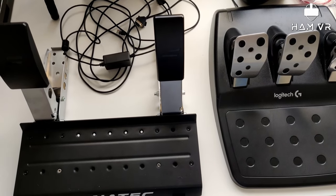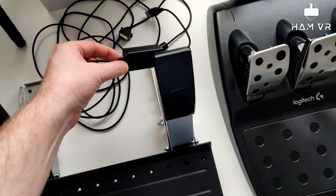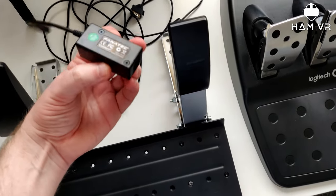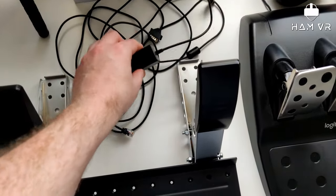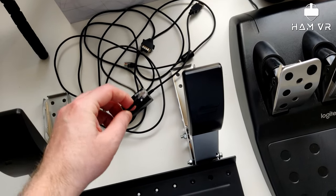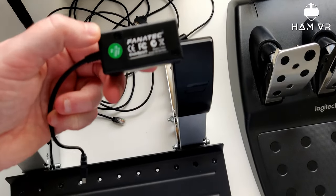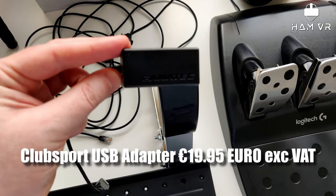Something else to mention about the pedals: when I bought these, they come with a little network-type connector designed to go into Fanatec-style wheelbases. But if you don't have that, you'll need to get one of these Club Sport USB adapters. That's what I've been running up until now, but obviously with the new CSL DD base, this will plug straight into the base and then from the base will be a USB cable. So for anyone wondering, yes, you can run the CSL pedals off USB if you get one of these adapters.